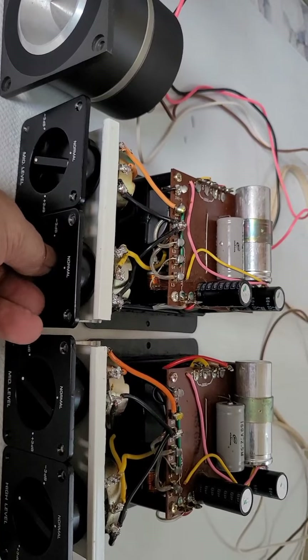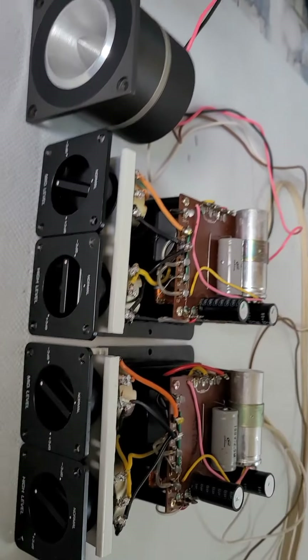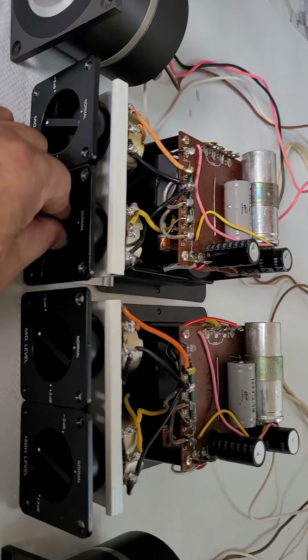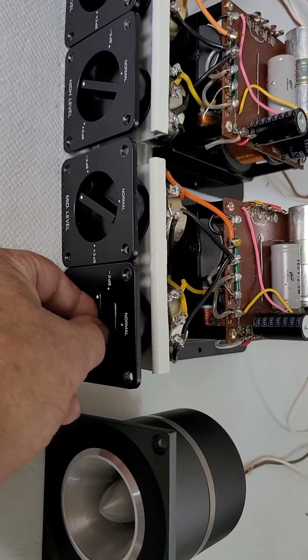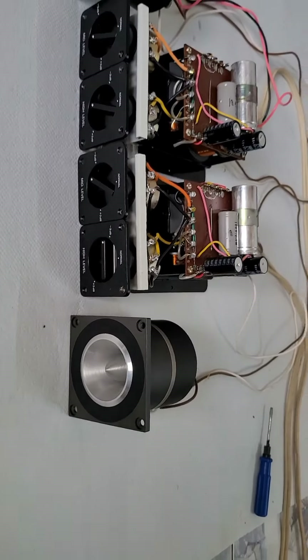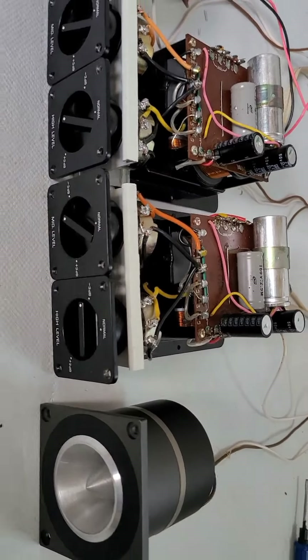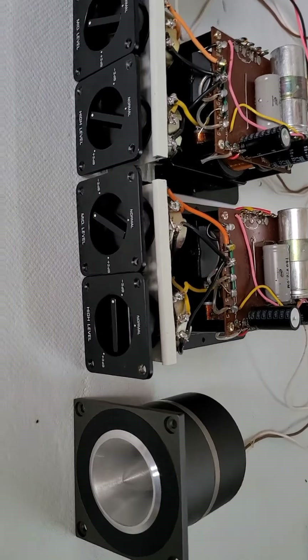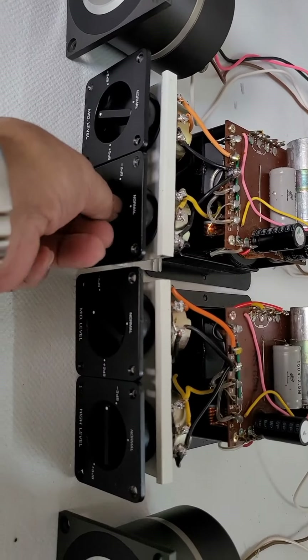This is the main side. The main side reads 9 hours. Now I'm going to turn it over to you.